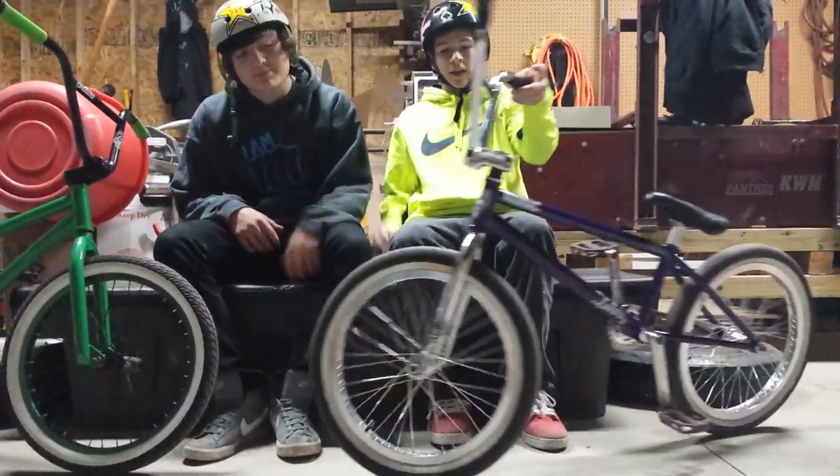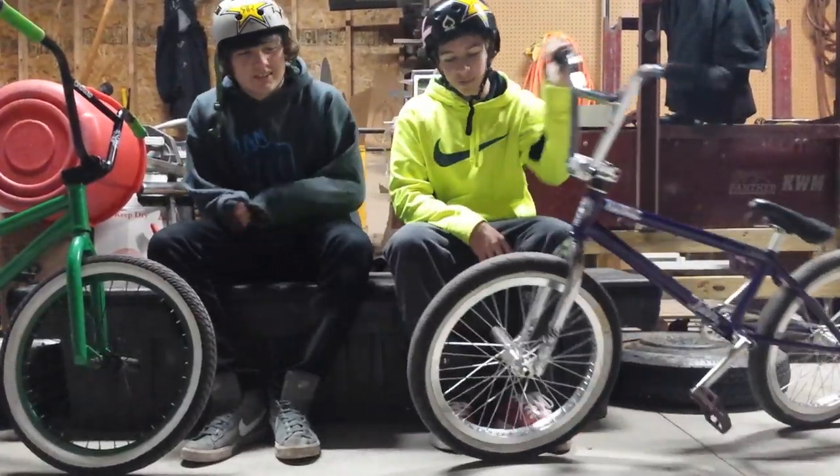Hey guys! What's up? Today we're going to be talking about how to pick out your first BMX bike.